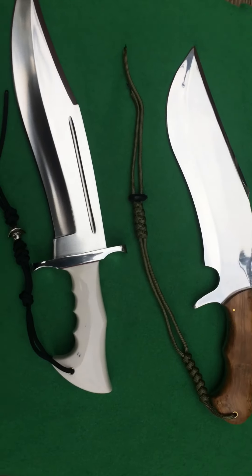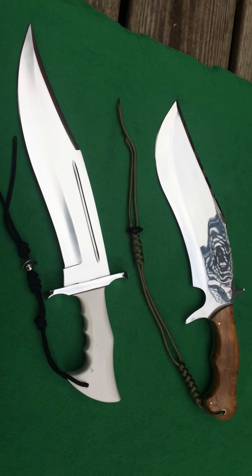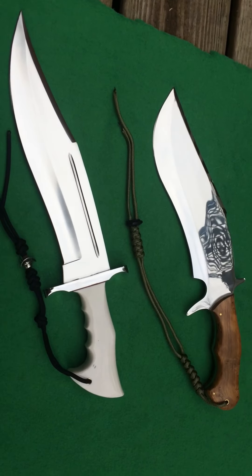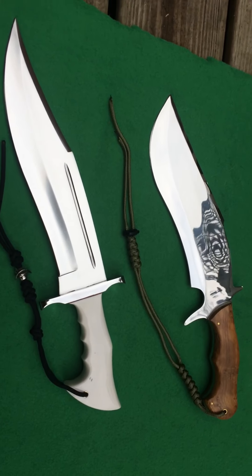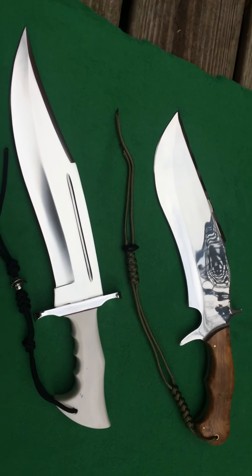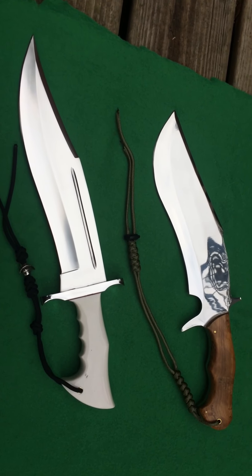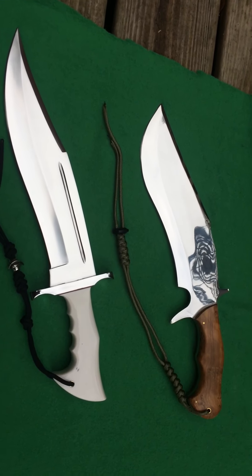Alright YouTube, I'm going to show you two knives that I had made from a company called Rajput Knives. These are guys out of Pakistan. They're real cool guys to deal with — give them a chance, they make some awesome blades.